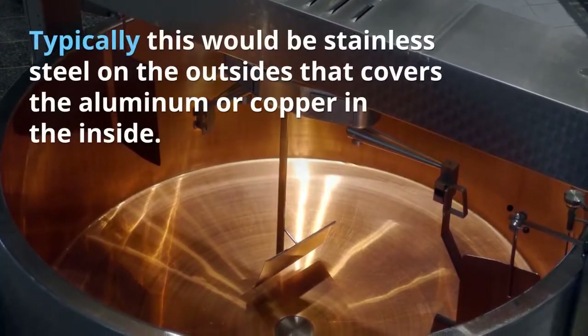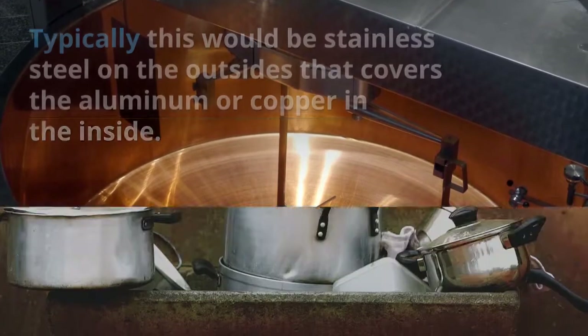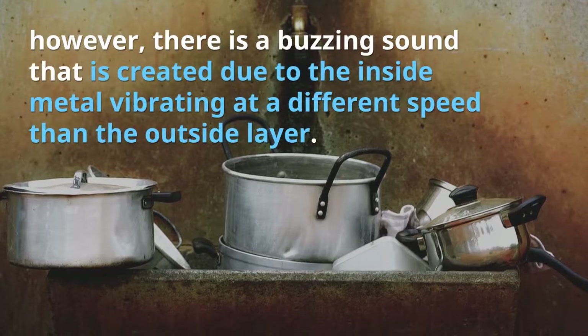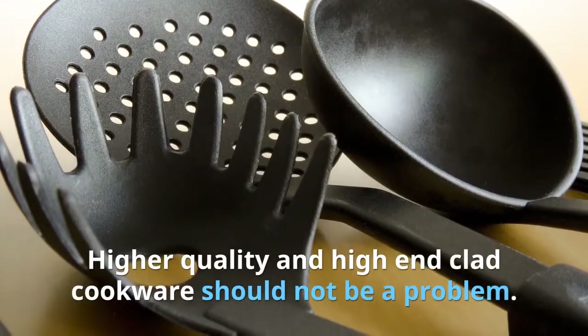Tip five: beware of clad cookware that has a sandwich of metal layers. Typically this would be stainless steel on the outside covering aluminum or copper on the inside. This type of induction cookware allows for more even cooking; however, there is a buzzing sound created due to the inside metal vibrating at a different speed than the outside layer.